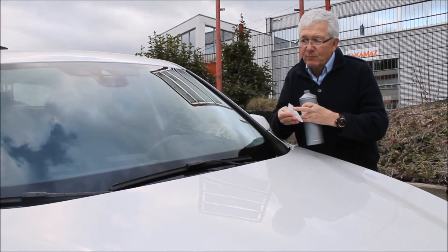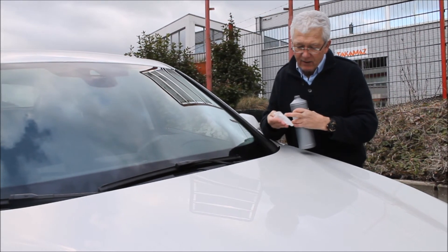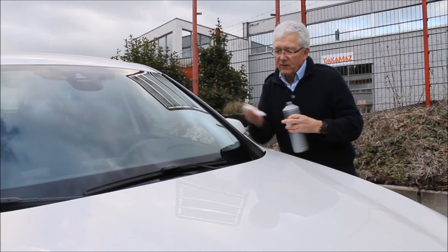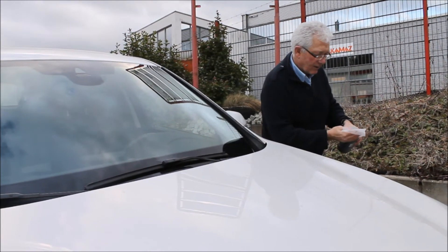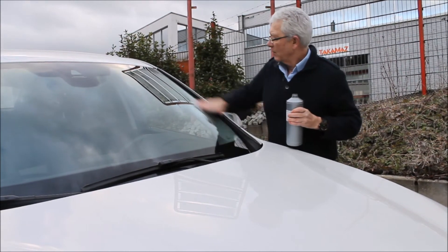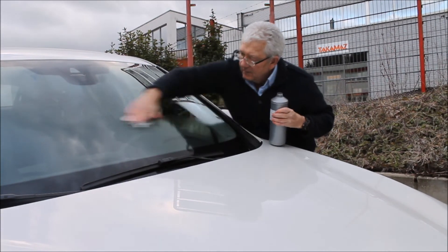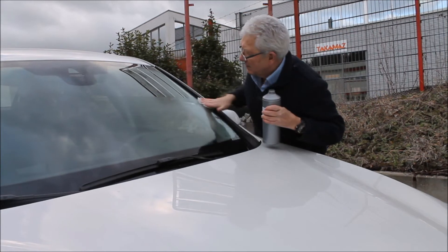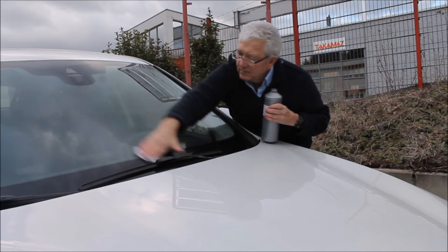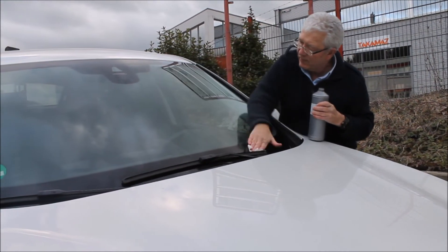The cloth — apart from the edge, you will always pick up contamination from the edge — is clean, so we did a great job cleaning our windscreen. Now we're going to do the other side, so I'm going to put another five millilitres approximately in here and off we go, working quickly.